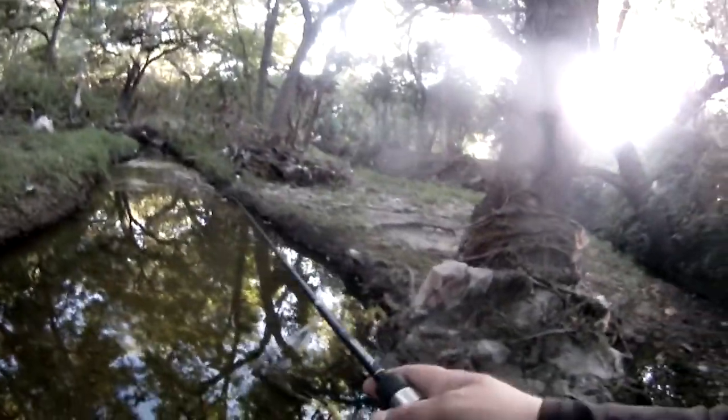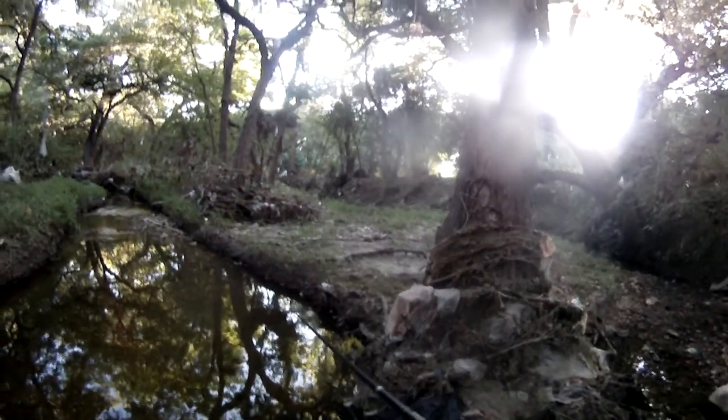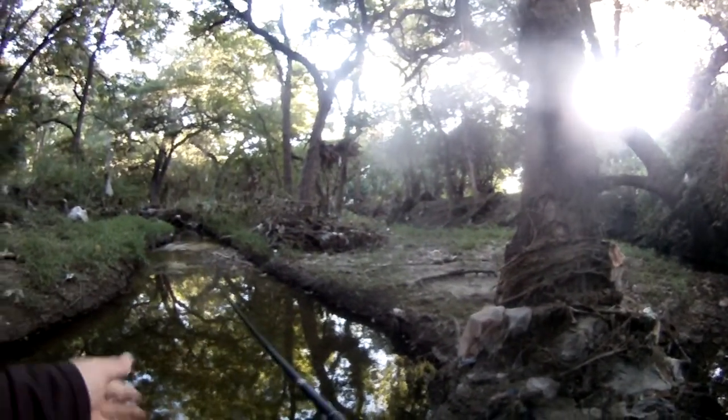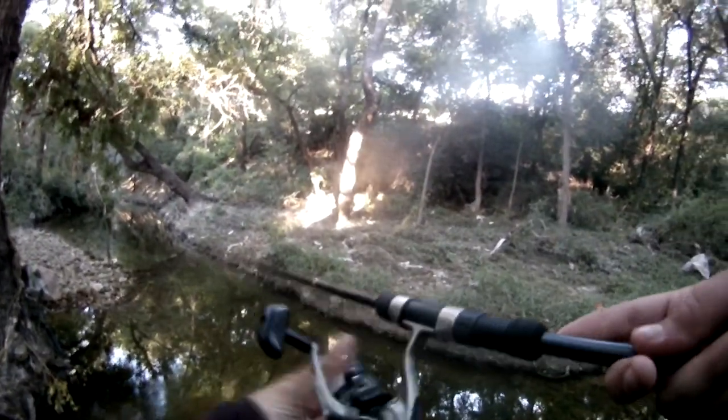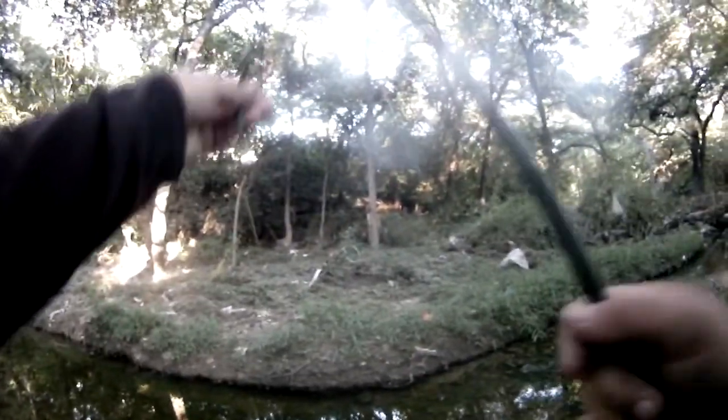Had a bite and the fish took it up under the roots. I don't know if the fish is still on it or not, so I'm going to toss it over. The fish is gone. That's alright.